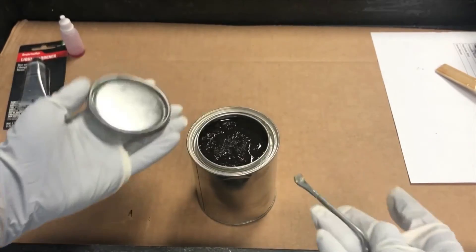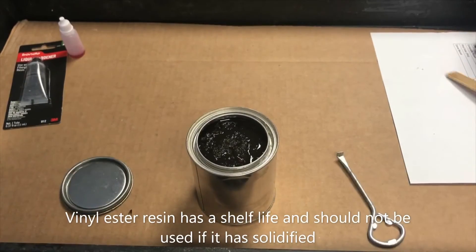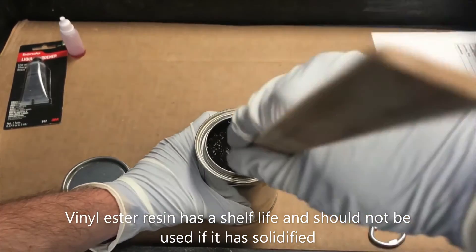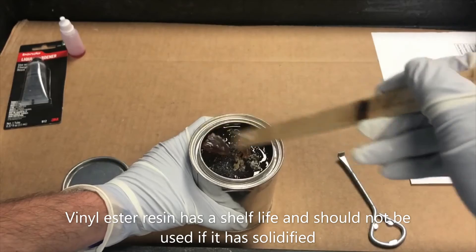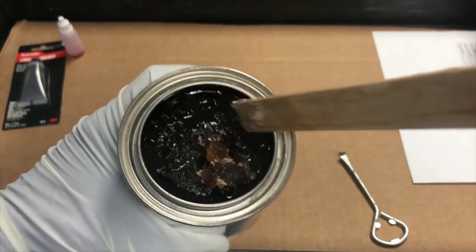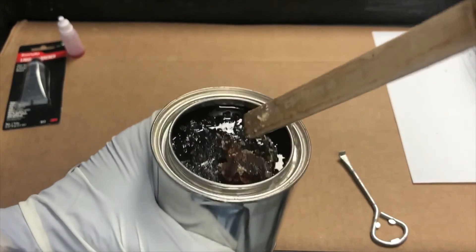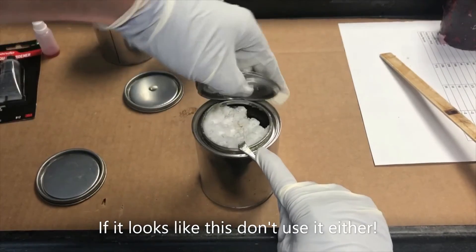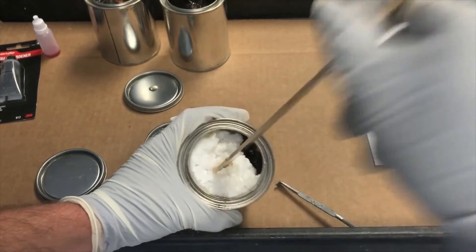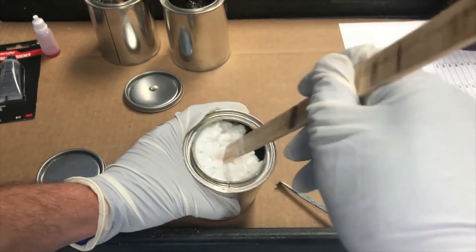So you ordered your kit a while ago and it's been sitting around and you're not sure if you should use it. Well, if it looks like this, you should not. This is what happens once vinyl ester resin has expired or passed its shelf life. Here's another one — this one is actually polymerized, that's that white hard surface you see there. Same thing — not good, don't use it.